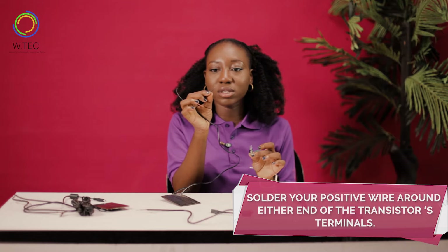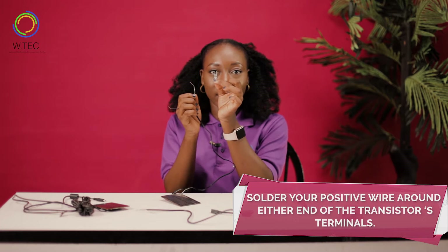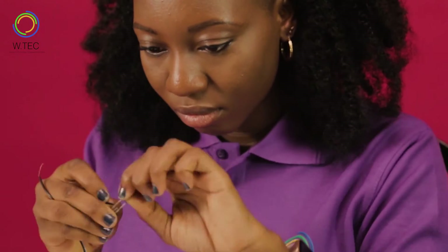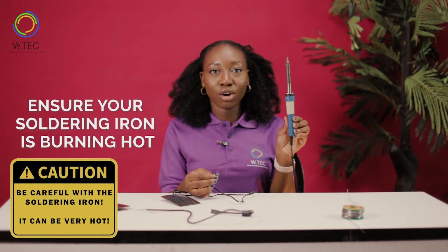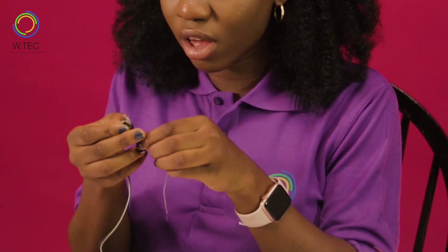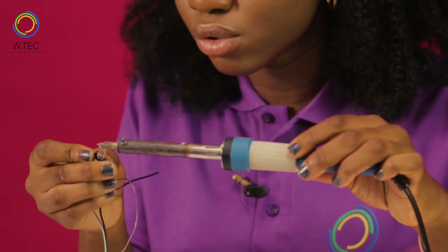The first thing is to solder your positive wire around either end of the transistor — it's called a terminal. Ensure your soldering iron is burning hot and you take your lead over the naked wire which you have taken around the terminal, and then you solder.